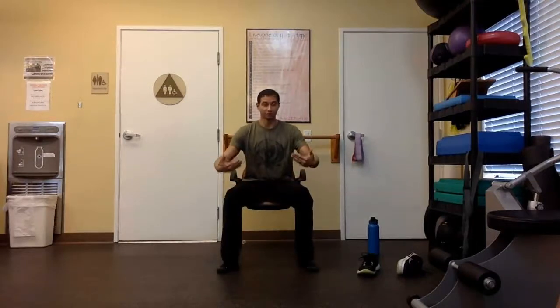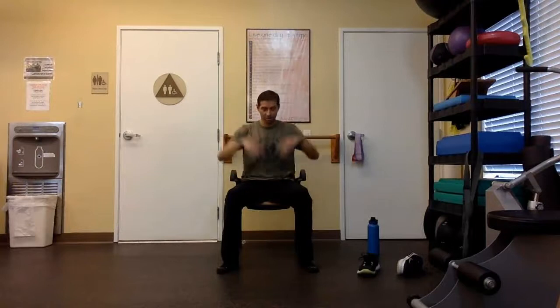Shoes off if you can. You don't have to if you want to, but I want to work on some feet exercises, some toe exercises. So we're going to start literally from the feet all the way up to the top.